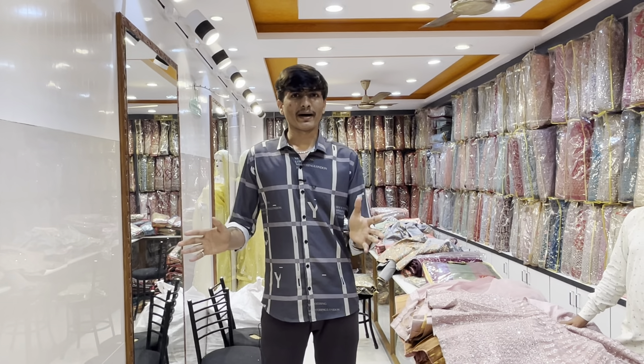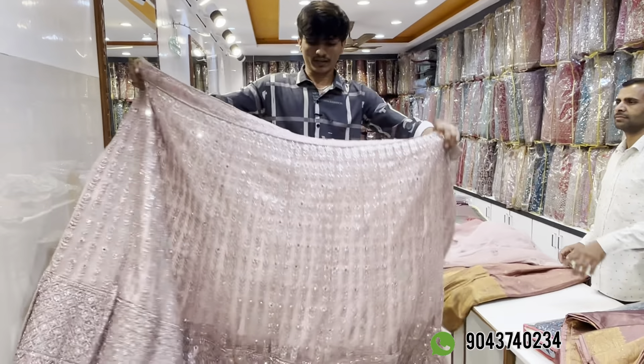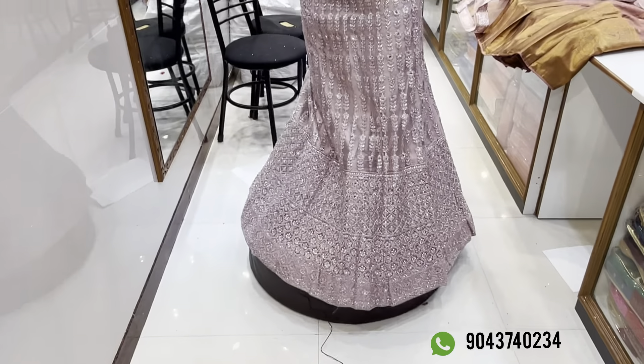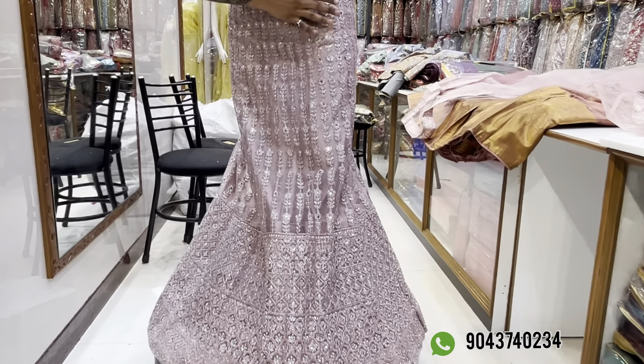If you look at this video, you can see the onion color, the semi-bridal design with flower work, full work, and silver color options available.